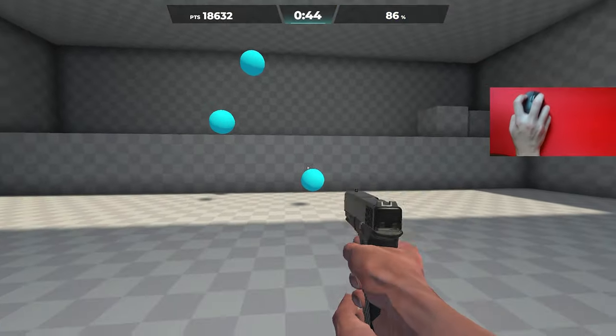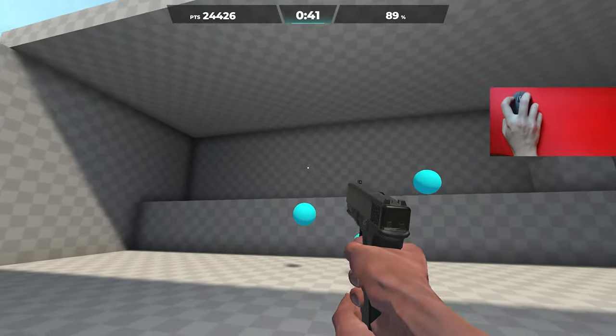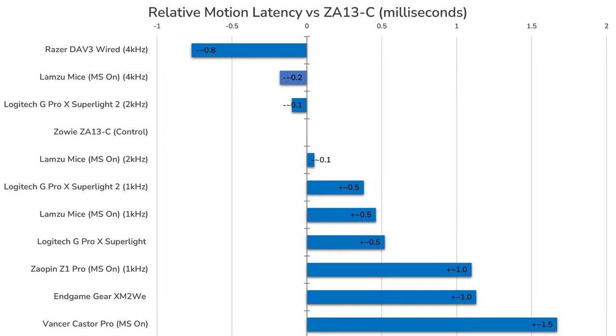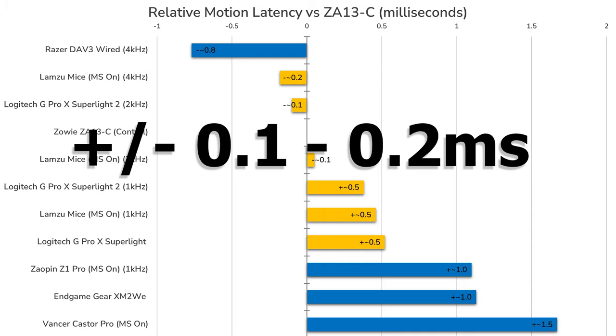This will not be noticeable at all in use, and personally I cannot feel any difference between the Hero 2 sensor compared to a 3395 or even a Razer Focus Pro sensor. The motion latency of the GPX 2 is quite good. At 1000Hz, the GPX 2 is about 0.4ms slower than the ZA13C, which is pretty similar to the original G Pro Superlight and Lamzu mice at 1000Hz. At 2000Hz, the motion latency of the GPX 2 is around 0.1ms lower than that of the ZA13C, making it marginally faster than Lamzu mice at 2000Hz. However, these are differences of 0.1 to 0.2ms, which are not noticeable by any human when accounting for overall system lag.